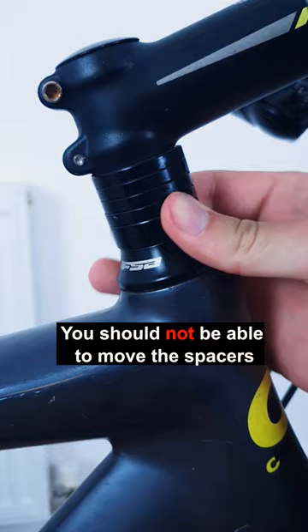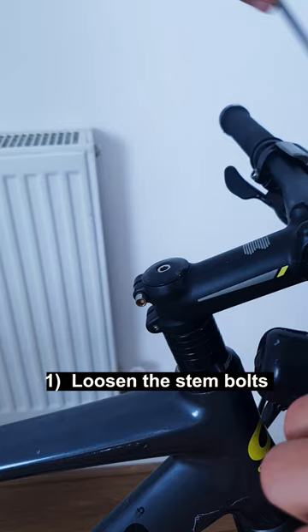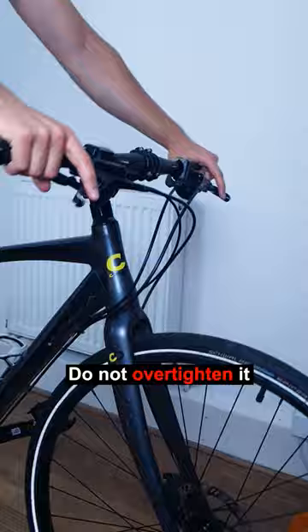Fix this in 3 easy steps. First, loosen the two stem bolts. Tighten the top cap — be careful not to over tighten it. The headset bearing should still feel smooth.